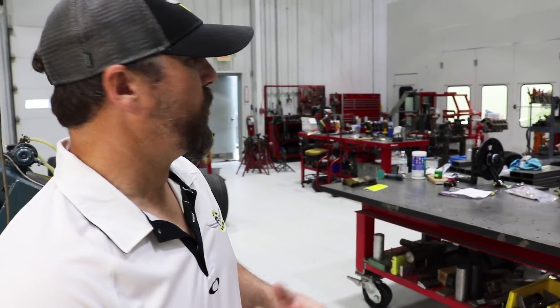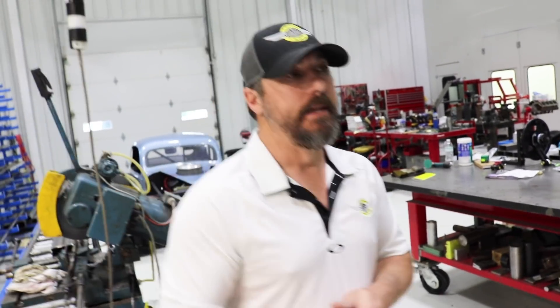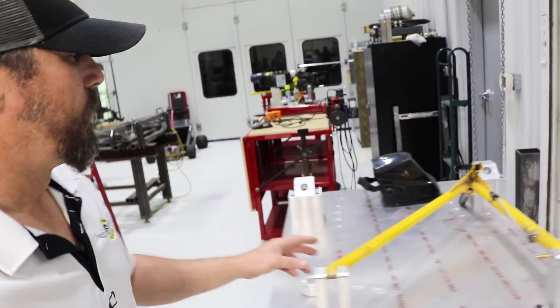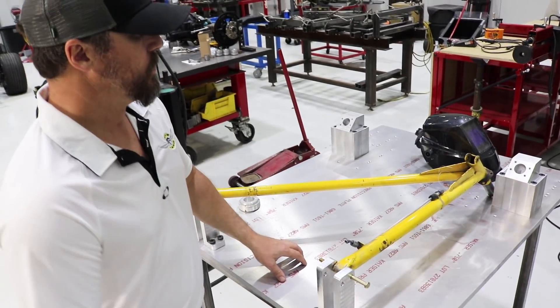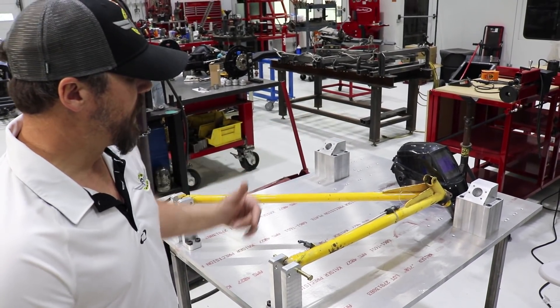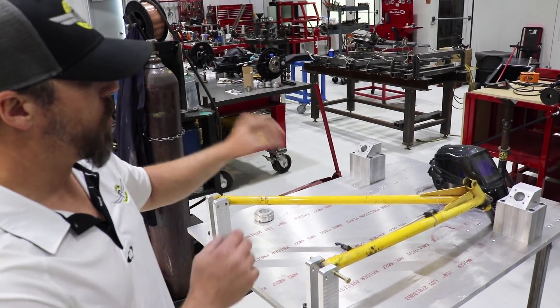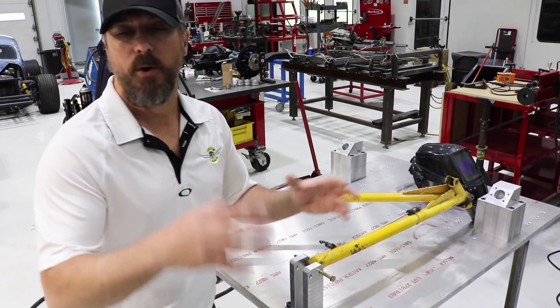A lot of people wonder where our background comes from. This is the industry standard of how we started — the suspension side of the race car industry. This is kind of our natural habitat. Everything in the aircraft industry just led from the racing industry in how we fixture, how we manufacture, how we weld. This is a brand new fixture that we're building to do arms with. It's adjustable forward and back, plus or minus, up and down from zero all the way to 12 inches. Everything is modeled, mocked up, CNC, all bolted together. If we have an issue, we can come back and put it on the jig table to see what moved and where it moved.